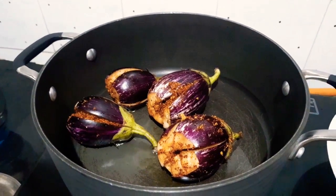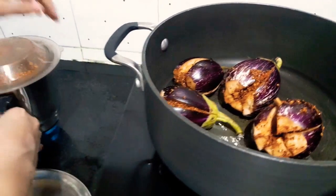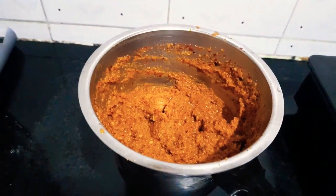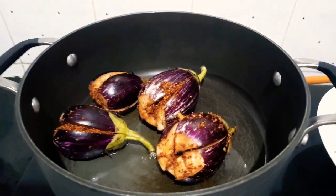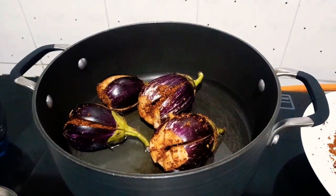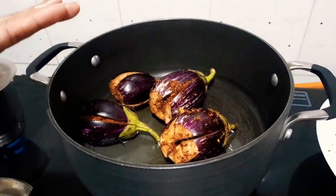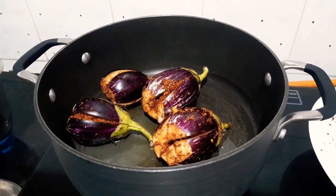I have taken 4 brinjals. This is the coconut masala that we made, and this is the version without coconut. We'll fry the brinjals for 5 to 10 minutes, then we'll add the coconut masala.